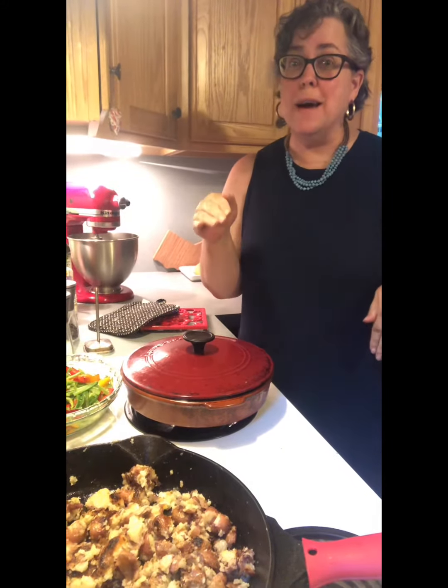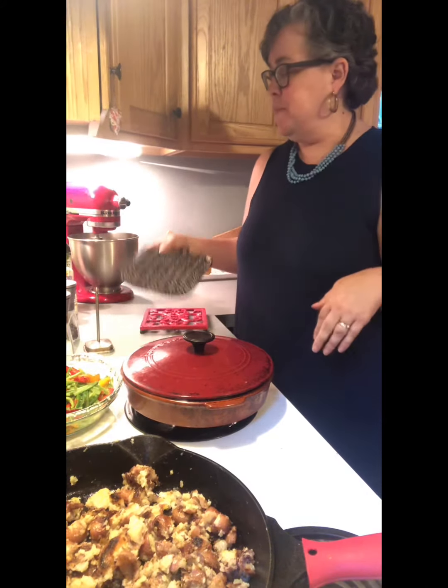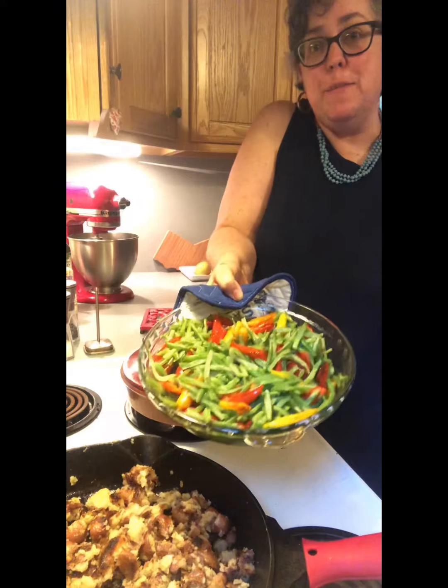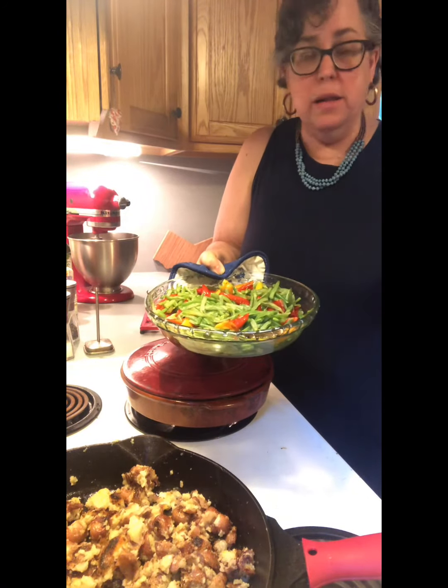Hi friends! So you can see I've cooked some smashed potatoes. I've added some peppers and green beans and baked them in a light olive oil — barely any olive oil — a little salt and pepper.